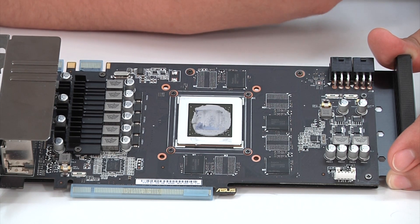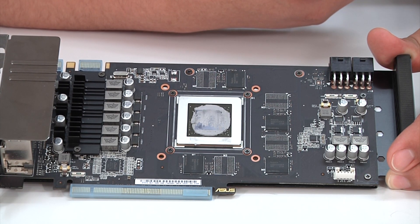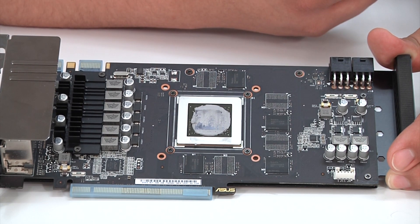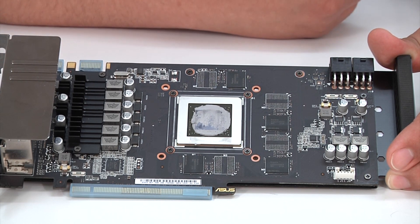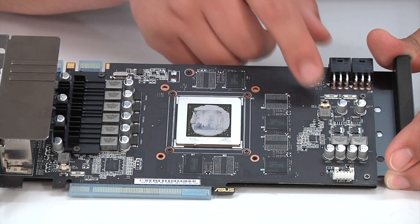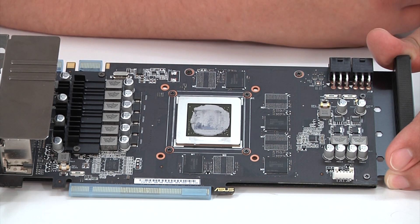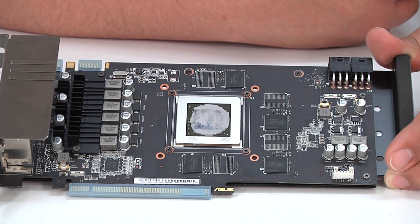That gives you a little bit of perspective regarding the overall design benefits we have with the SAP power delivery and the DigiPlus power design. At the end of the day, we're just trying to give you the best quality card in terms of lifespan, performance, and overall efficiency, with additional nice touches like fuse protection — these little components you see right here — to help minimize issues with OCP or OVP type problems that can occur with a graphics card.